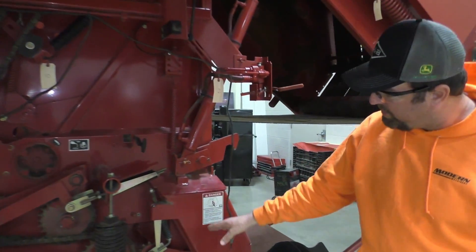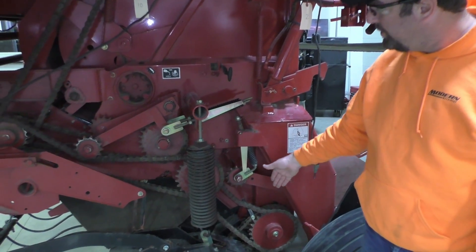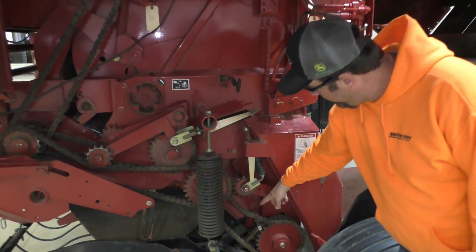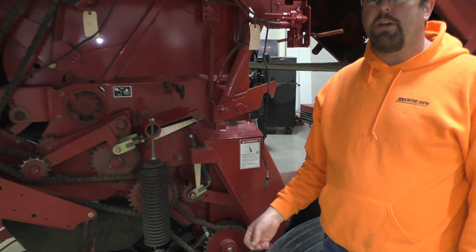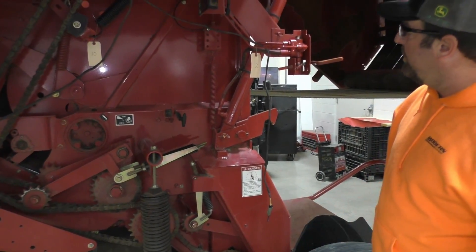Over here we come down through a series of chains. There are a few more chains on this one than the other balers — just on this side we've got five: one, two, three, four, and then five on the bottom. So a little more to check when we're doing inspections, but for the most part it's going to be fairly easy.